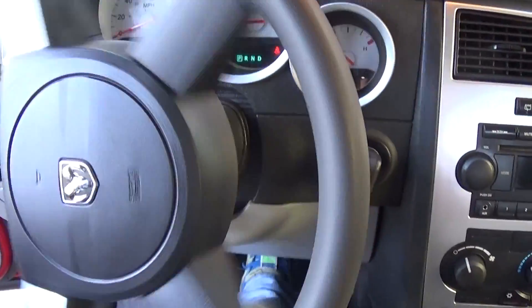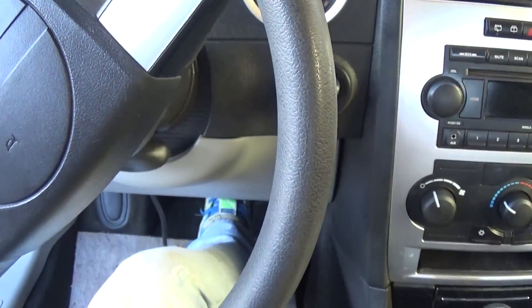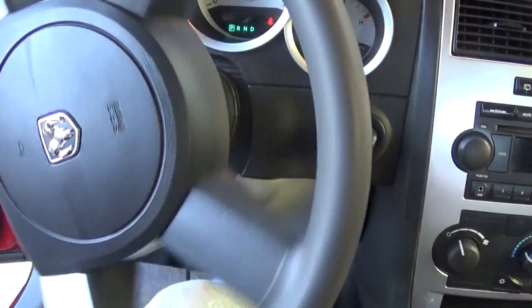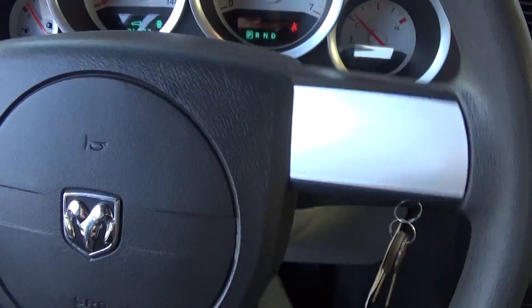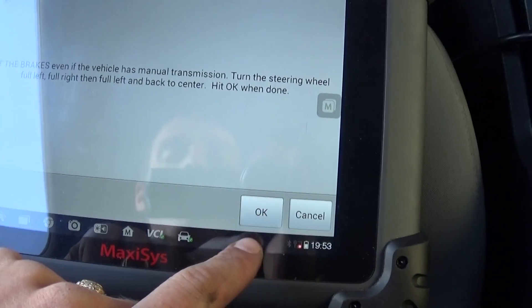We're going all the way to the left, then to the right, then full to the left again as instructed. You can see the lights are still blinking. Now we go back to center, just like that. Then click OK.